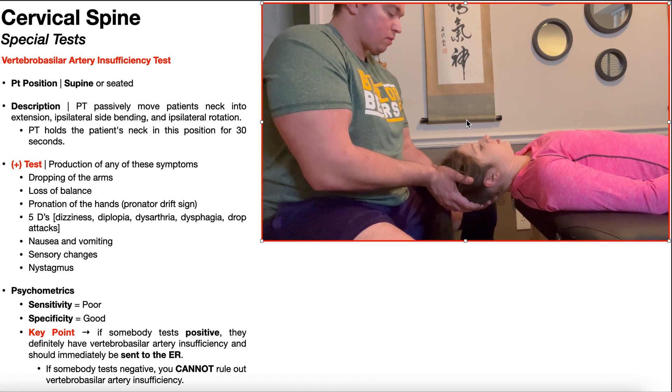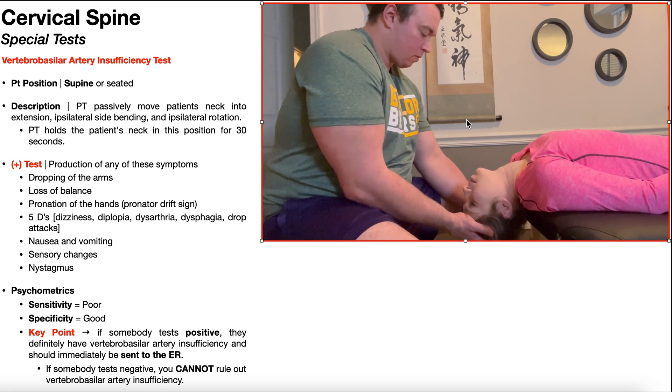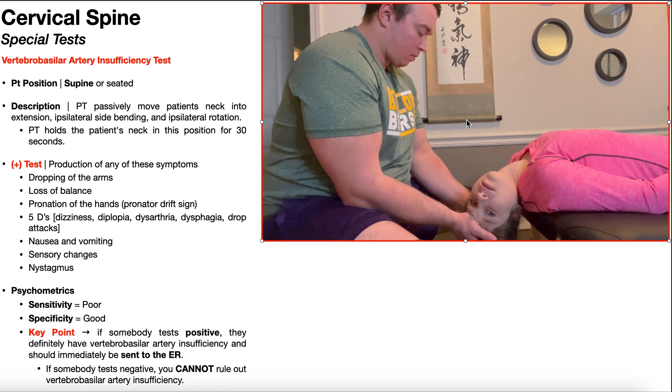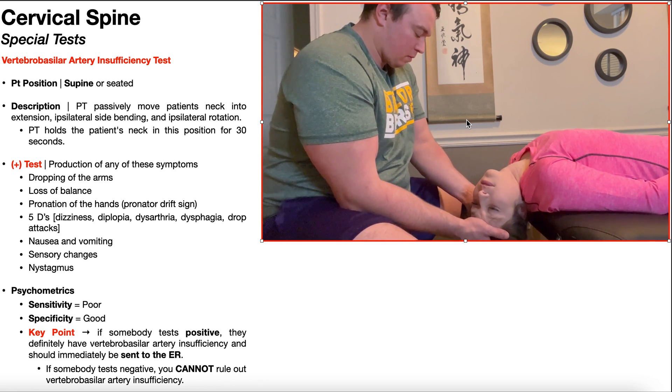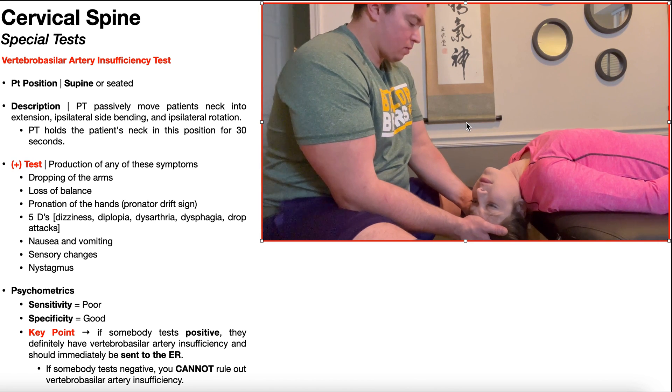From here, I'm going to allow the patient's neck to move into extension all the way. I'm actually going to perform the rotation first — rotation right — and then just a little bit of right side bending. Notice there wasn't much side bending left, and that has to do with Freyette's third law: if you take up motion in one plane, it reduces the available motion in the other two planes. I've already done maximal extension and rotation, so there's going to be barely any side bending left — but that's okay. You're going to hold the patient's neck in this position for 30 seconds.